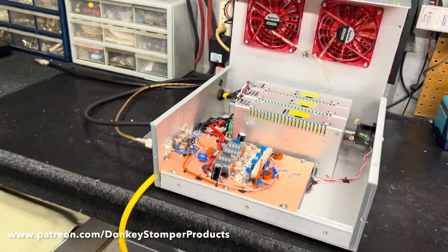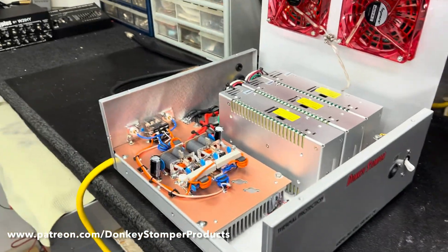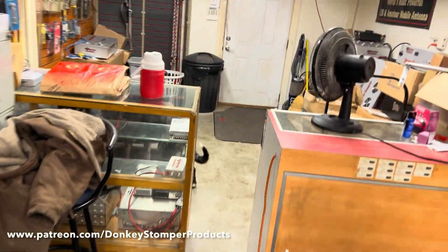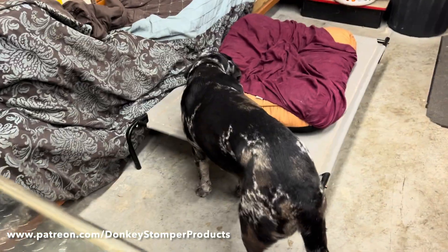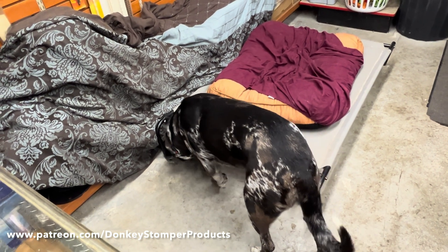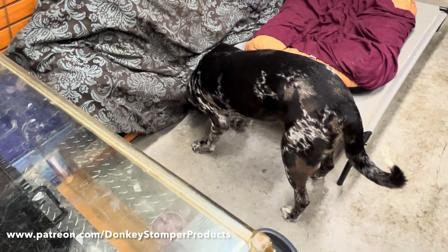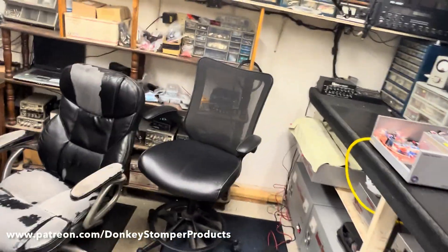Hey hey hey, alrighty guys, good evening! I hope y'all are doing alright out there this evening. Please take time to like and subscribe to our YouTube channel. Come over and join us on Patreon or YouTube Members — giveaways, discount perks, all that good stuff. My monthly giveaways are going on. Hello Freckles, what are you doing, man? Me and Freckles just chilling out tonight.